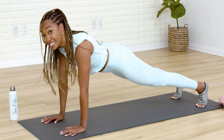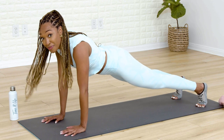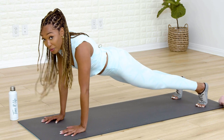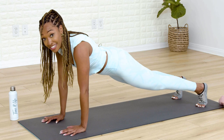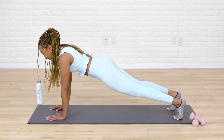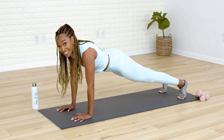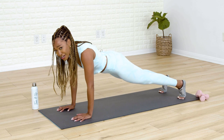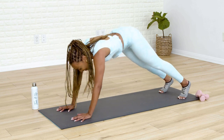Hold it out — this is it. Final 30 seconds, hold it out, breathe in. You're going to have amazing planks after this. We're here for 15 more seconds — hold it out, don't give up. Hold and squeeze for ten, nine, eight, seven, last six, five, I'm shaking — are you shaking? You got it. Four, three, two.